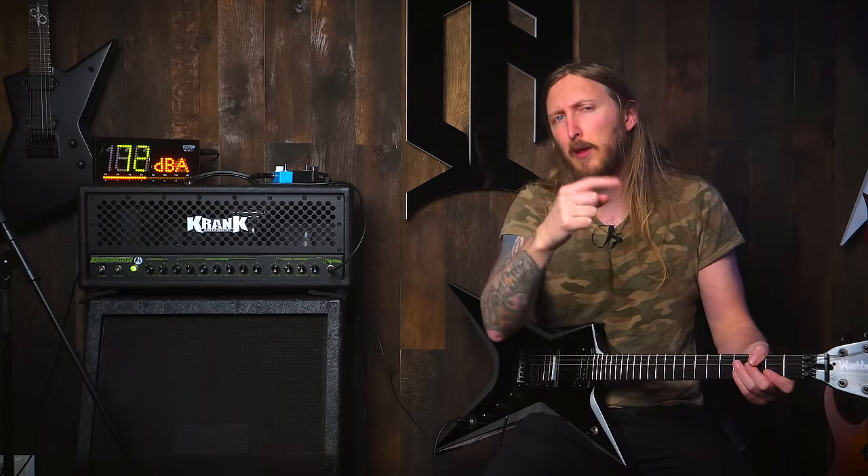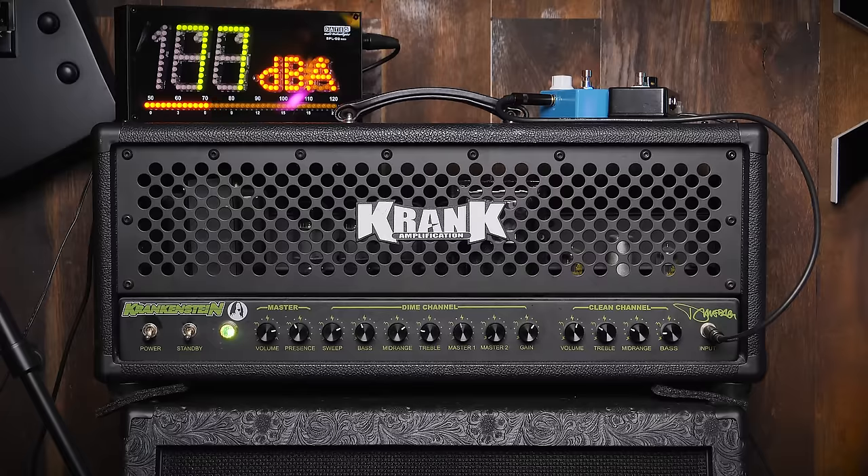What's up everyone? You're watching Ola Testing Shit, and the shit of the day is the Crankenstein amplifier.